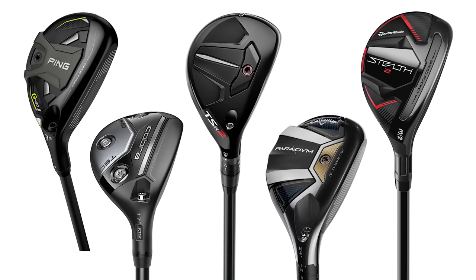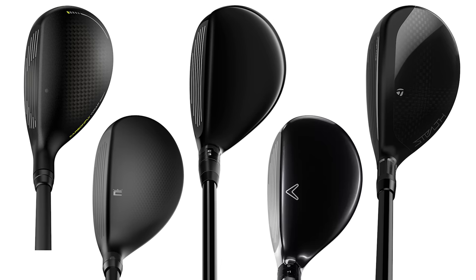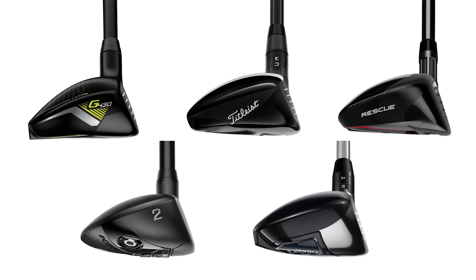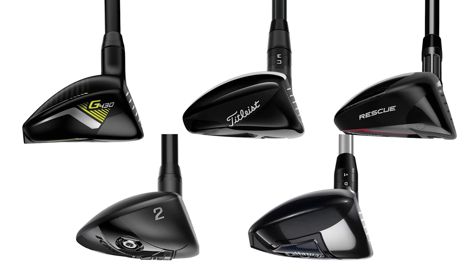Today we've got another installment of the best of 2023. We've got hybrids today. We've been testing all day and now we've got the hybrids. Kevin's ready to hit some shots with five models. We'll talk about all the tech, give you all the information, and help you make a decision for the hybrid right for you in 2023.